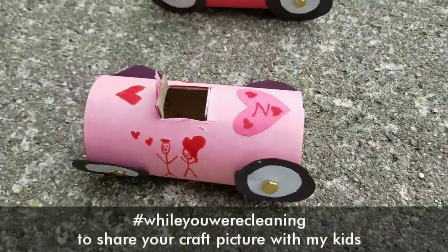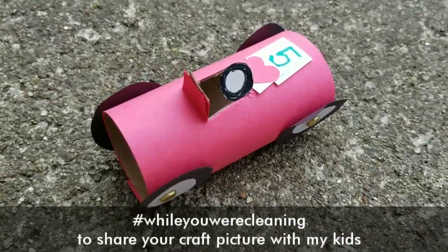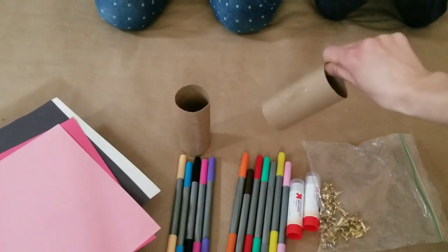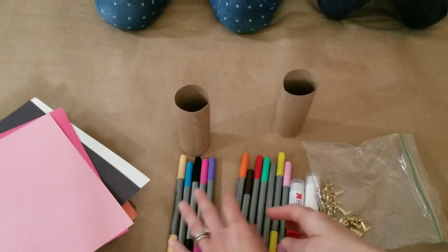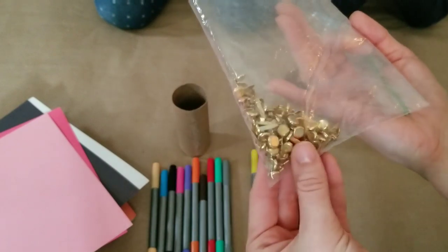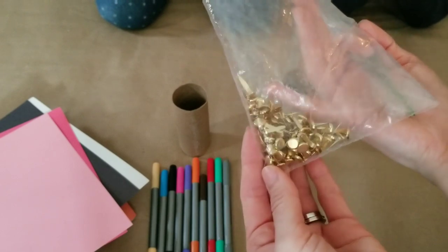First, we're going to be making cars out of toilet paper rolls. You're going to need a toilet paper roll for each of the kids, some construction paper — any colors are fine — some markers, some glue sticks, and then you'll need some little brads. If you don't have these, that's fine. These just make it so that the tires can move. So if you don't have them, you'll just have to glue on your tires.